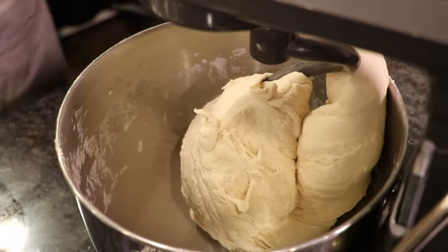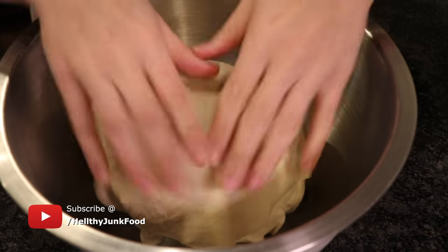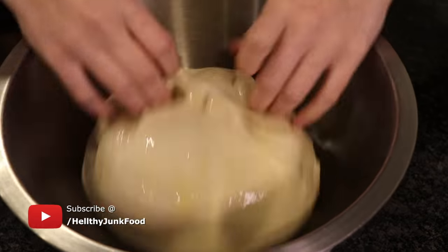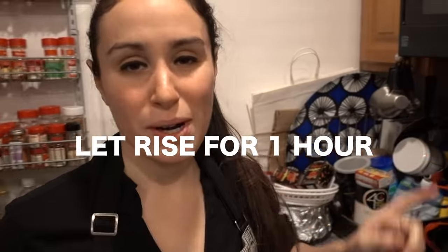And we're done. We're finally done. I'm just going to put a little bit of oil in this bowl and put it in. Flip it to get the oil on the other side and flip it again. Then we're going to take this towel, make it damp, and cover it. One hour and we'll check it — it should double in size and we'll go to the next step.